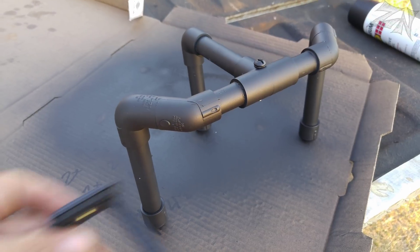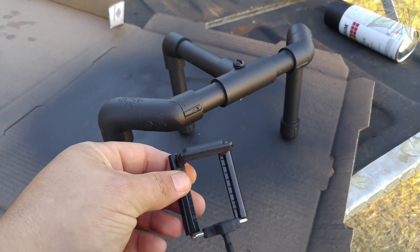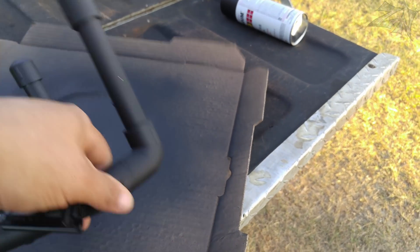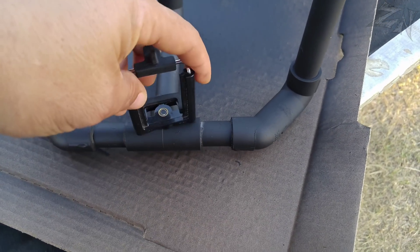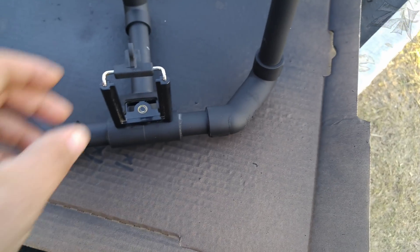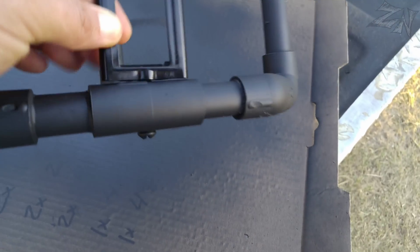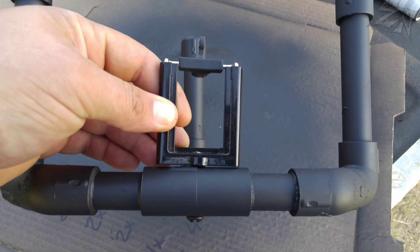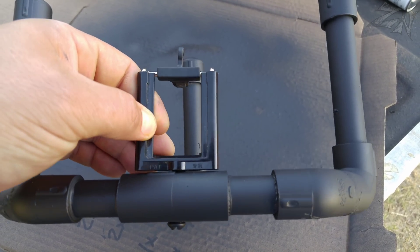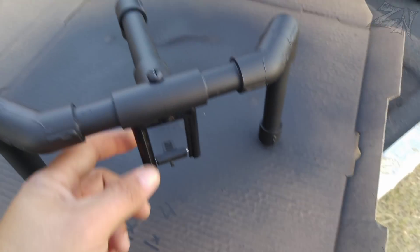Now that the paint's dry, we can go ahead and screw on our smartphone tripod mount to the bottom here. What you want to do is calibrate your screw — the one that the tripod mount screws onto — so that it's tight when it gets to the end of the threads. You want it tight up against the mount. If it's not tight, unscrew it a little until it gets to that proper tightness.